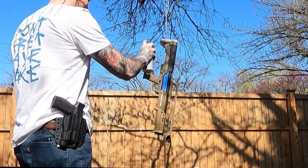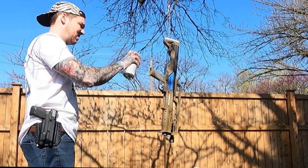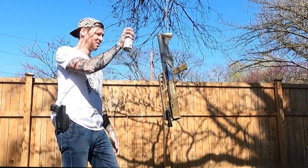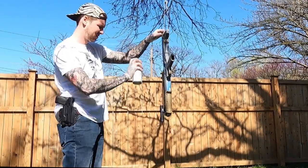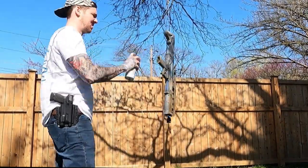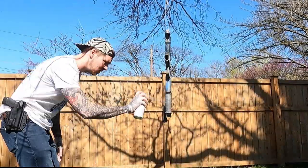Imagine you're painting your gun and it doesn't work, and then bam — bad guy hops the fence. What are you gonna do? That's why I keep that thing on me. Anyway, you want this to be a nice and even layer of paint, so do not paint too close or too fast. Take it easy.